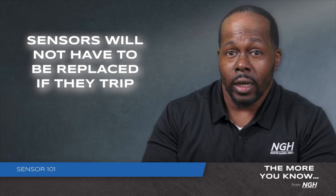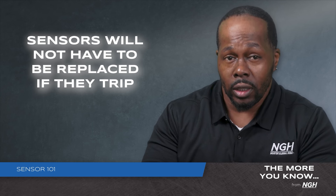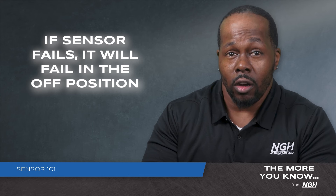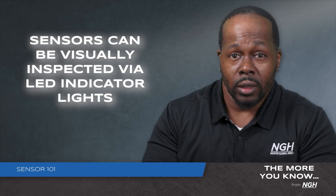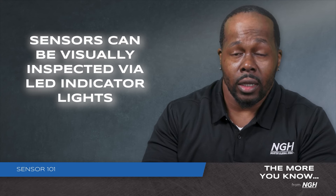Our sensors are not one-shot-use sensors, meaning that once they trip, they do not need to be replaced and can be reused again. If the sensor fails, it will fail in the default off position, not allowing the system to operate. All the sensors can be visually inspected due to having an LED indicator light.